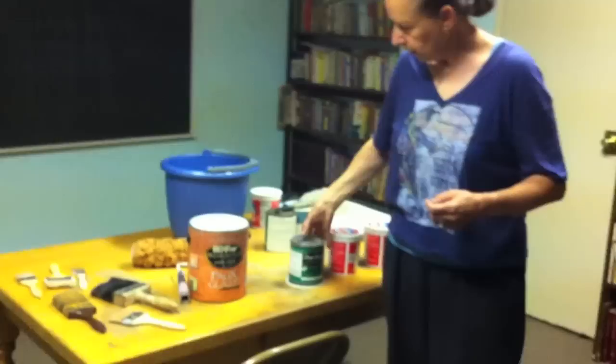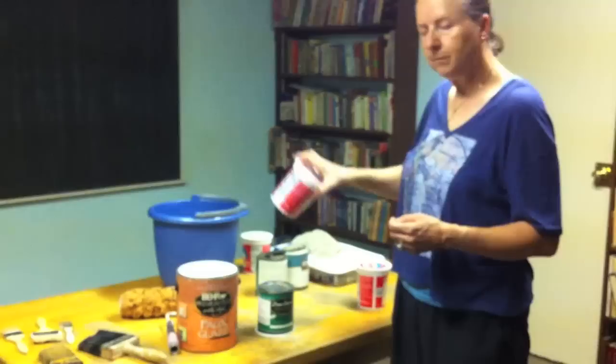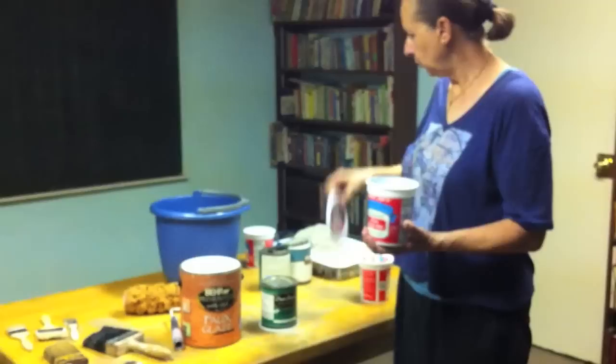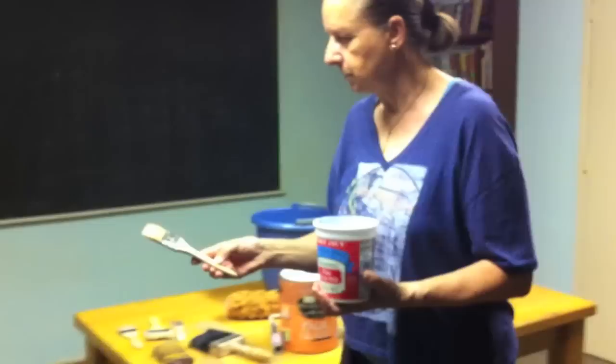The formula is four parts of faux glaze to one part of color. I have already mixed a batch here, and what I'm going to do is choose my paint brush — maybe a middle size. This is a five-inch paint brush.